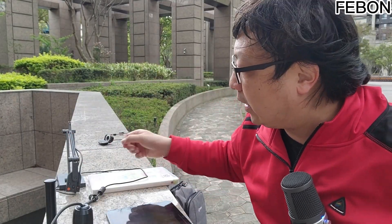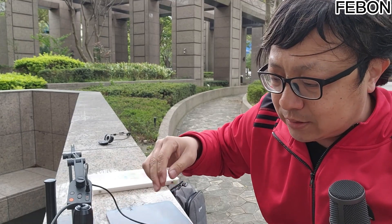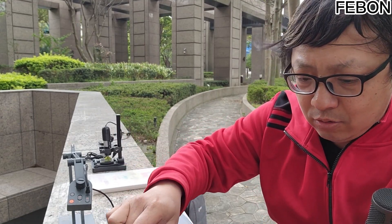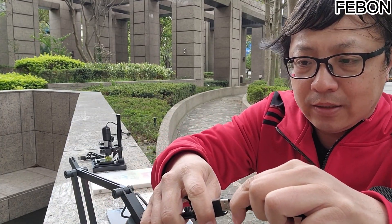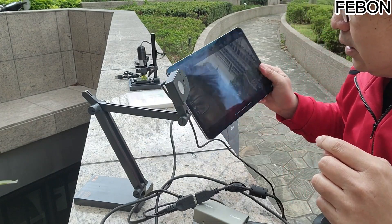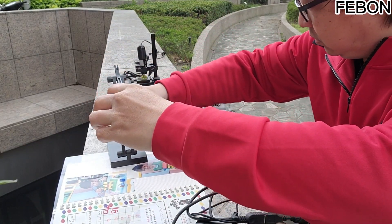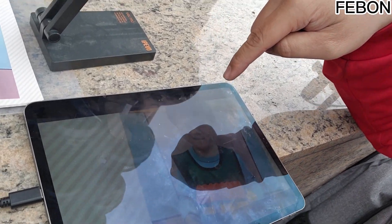Except for the USB microscope, you can also use a USB document camera. Like this — this is a very typical USB document camera. We just need to replace the USB head: unplug the USB from the microscope and replace it with the USB of the document camera. The document camera now takes pictures of me, and then I look at it like this. You can also take pictures of documents — this USB document camera takes pictures of a document and displays it on the iPad.